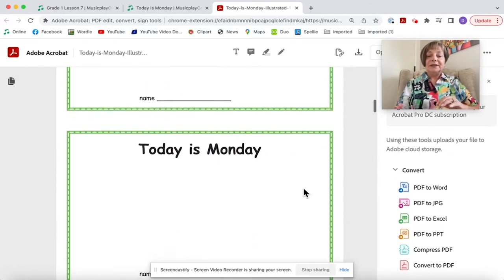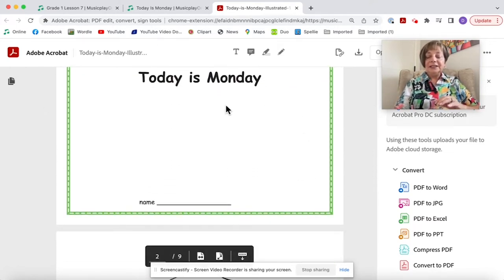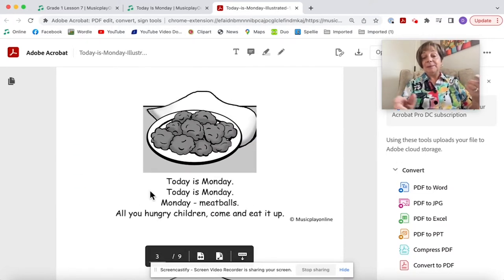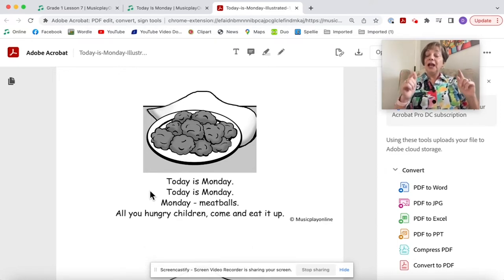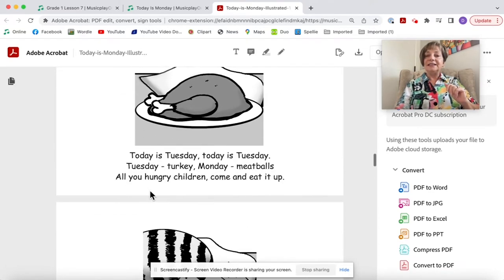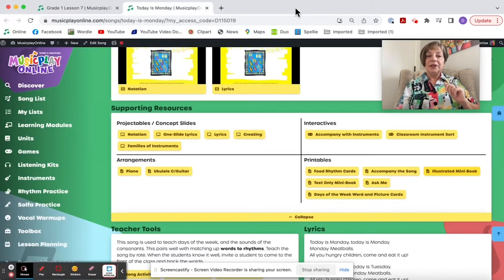You've got a class set of mini books to give your first grade in about five minutes — it's just so easy. In the illustrated version, kids are still encouraged to illustrate the cover. Today is Monday, today is Monday, Monday meatballs, all you hungry children, come and eat it up — it goes through all the days of the week with the words used in the song.